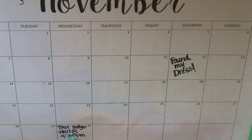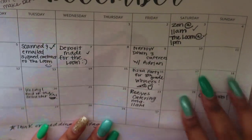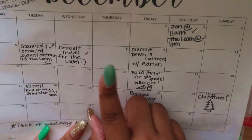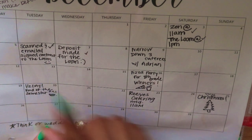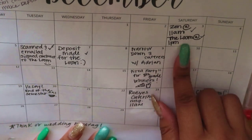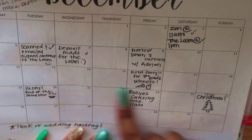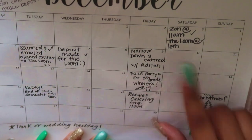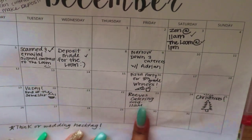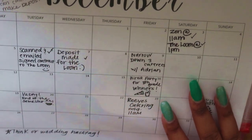I started writing down different appointments with wedding venues. In December, we had two wedding venue appointments in the same day. On Saturday, December 3rd, we figured out which wedding venue we were going with — The Loom in Simpsonville, South Carolina, which is a beautiful location. We made our deposit, started narrowing down caterers, and had another caterer meeting on December 23rd. At the end of the month I wrote 'think of wedding hashtags' — and believe it or not, we still haven't come up with one!